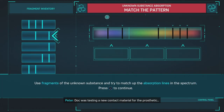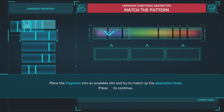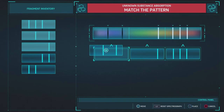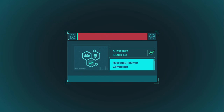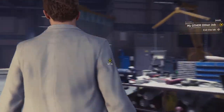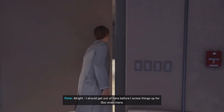Doc was testing a new contact material for the prosthetic — hydrogel polymer composite. Strong, but there's a lot of impedance. Better tell Doc to keep looking for other materials. I should get out of here before I screw things up for Doc.